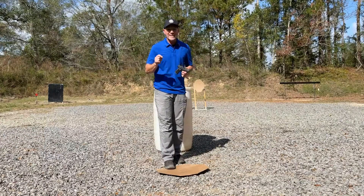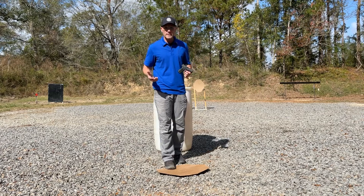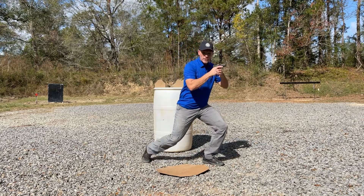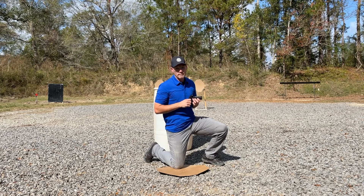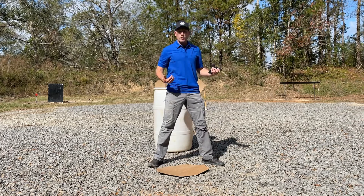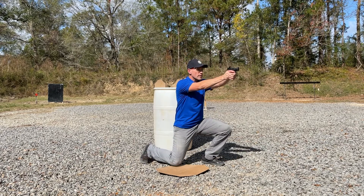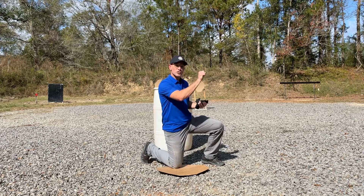Now let's talk about getting into that kneeling position. Whether you're drawing or simply shooting and wanting to drop straight down for whatever reason, how do we do that quickly and effectively? I want to take my dominant foot and bring it to the rear, then drop that dominant knee straight down to the ground — replacing the foot with the knee. I'm simply in my normal shooting position, just with one knee on the ground. Take this right side of my body, bring it back, and drop the knee straight down. That's going to absorb some of that weight and momentum so I can start shooting sooner.